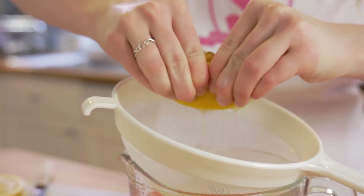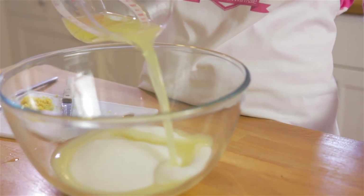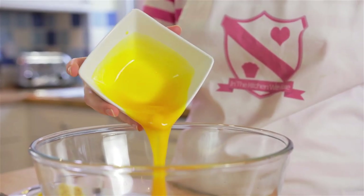Into a heatproof bowl, pour in your caster sugar, lemon juice, egg yolks, and lemon zest, and stir together using a whisk.